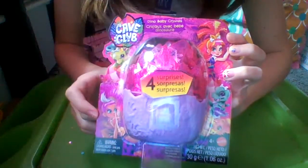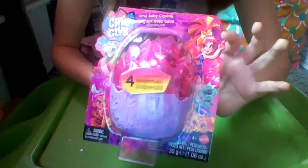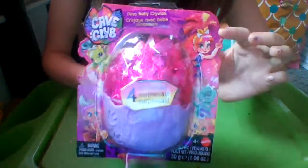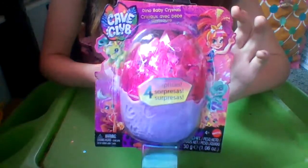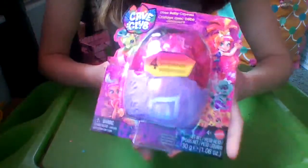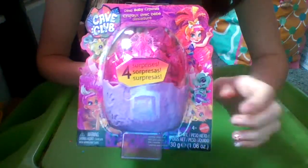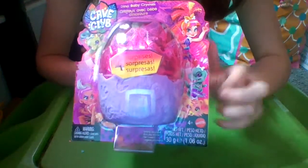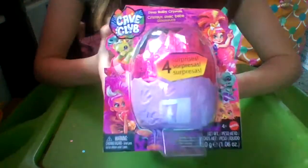We have Rorali right here, and we have Emberley right here. I actually have an unboxing video of Emberley, so go check that out. I also have two other videos opening up these baby crystals. And it looks like from this egg, we can get a dinosaur, a saber tooth, and a triceratops, and obviously some other animals too.